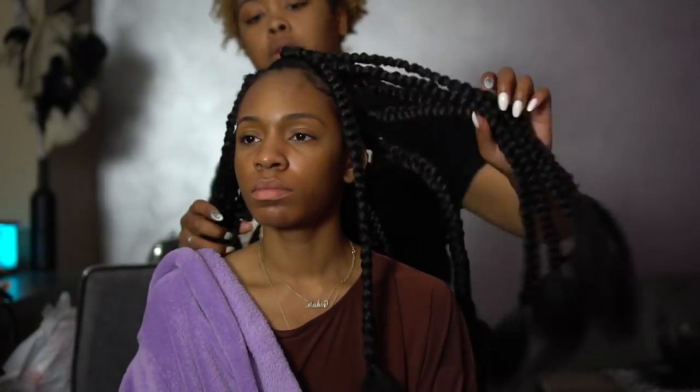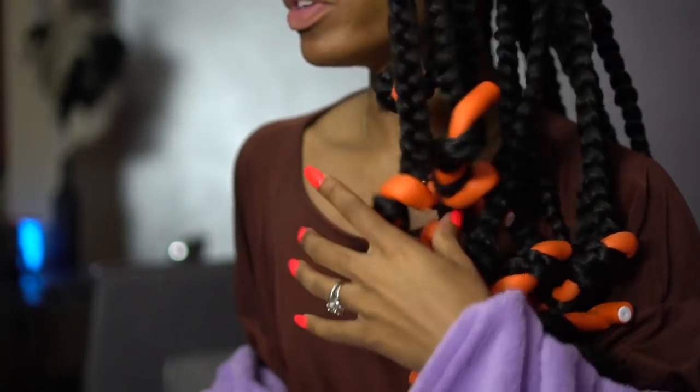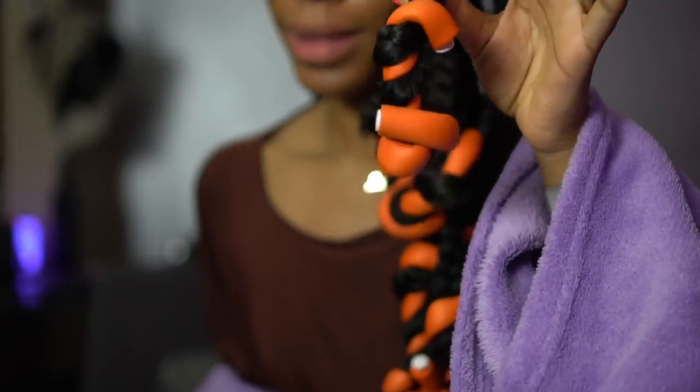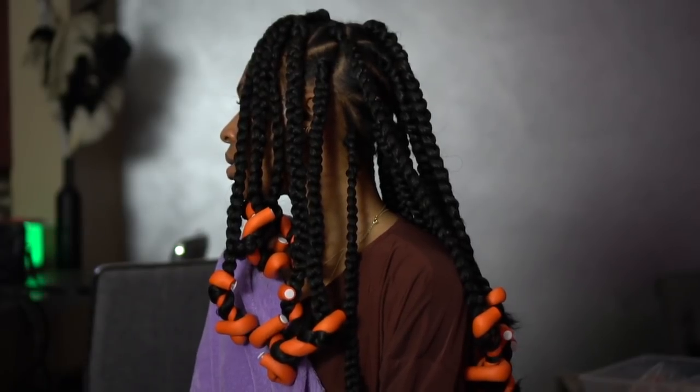Once we finish all the braids, we go back and fix the ends. We're going to flexi rod the ends. If you don't know how to use or wrap a flexi rod, you may want to watch a different tutorial — this is not the right tutorial for that.